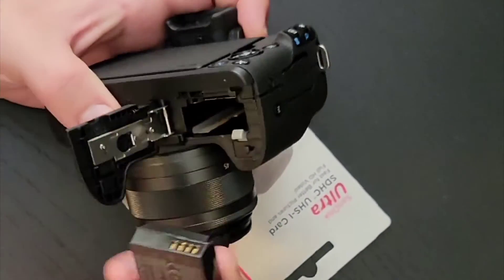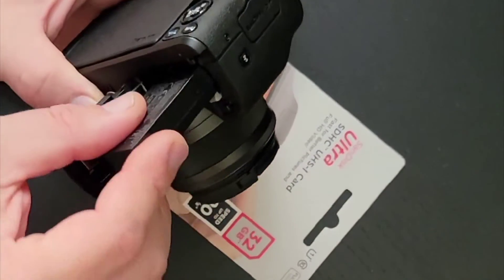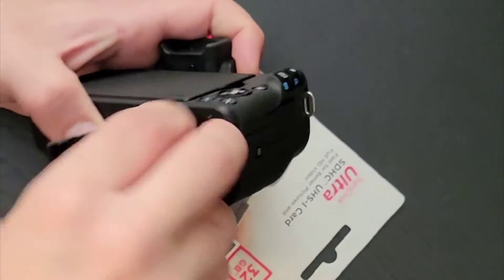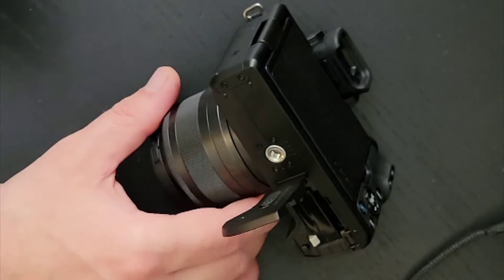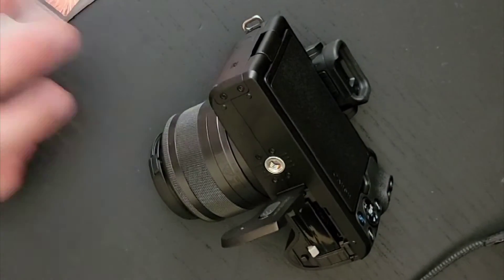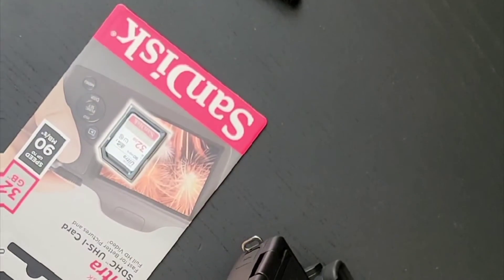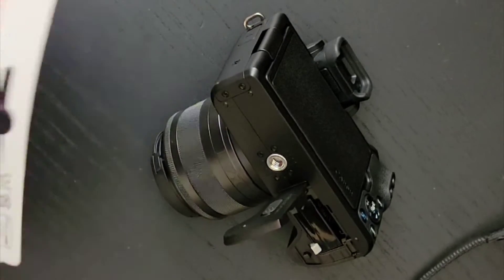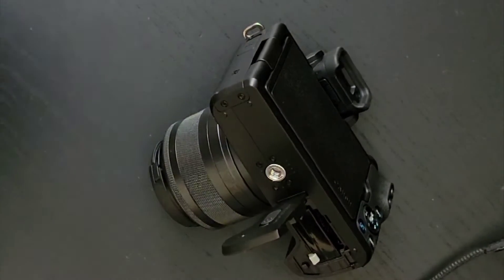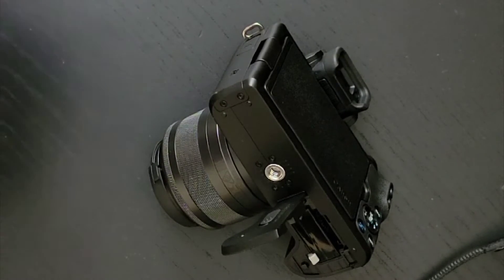We're going to insert the battery with the electrical contacts facing to the back of the camera. And you're going to want a knife or scissors to open the memory card packaging — scissors do pretty well actually, better than this.